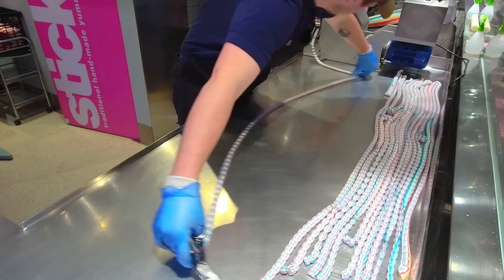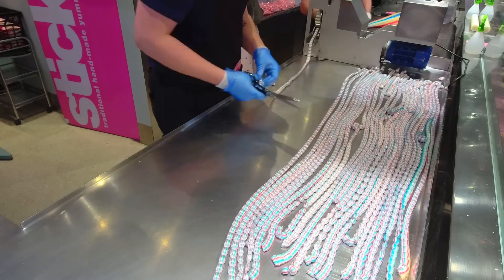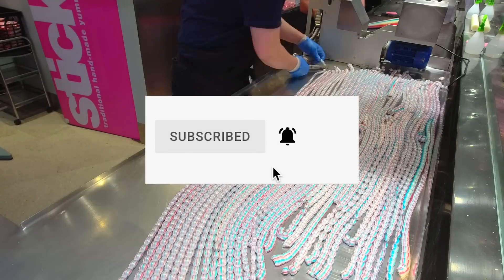Thank you so much for watching our YouTube video today. If you like what we do or want to see more of it, or even just want to be notified when we go live, consider subscribing and hitting the bell when you subscribe so that you're notified when we go live. Thanks, guys, and I hope you enjoy the rest.